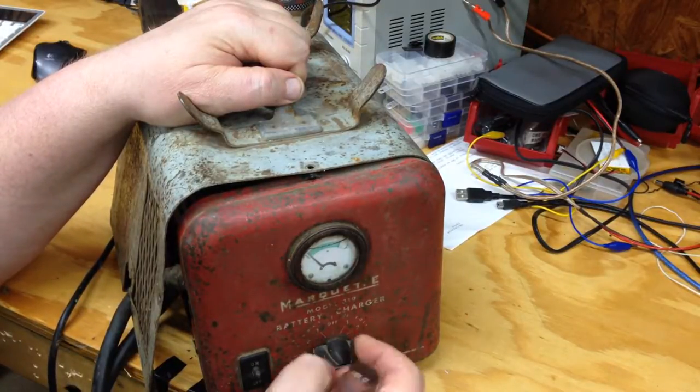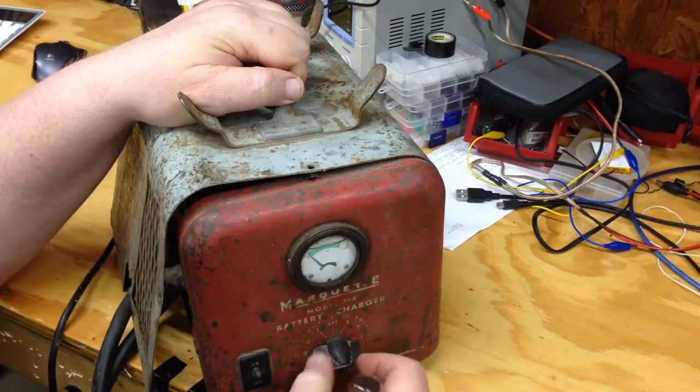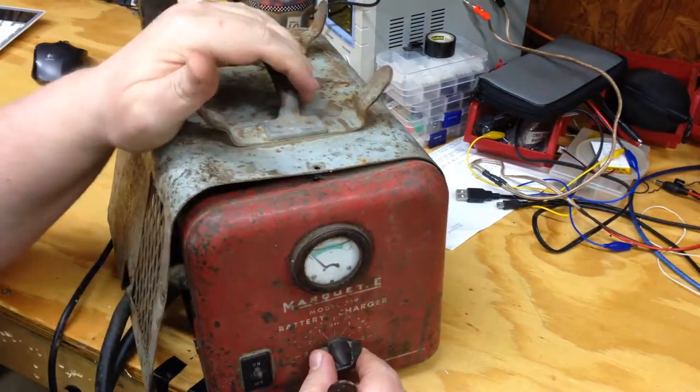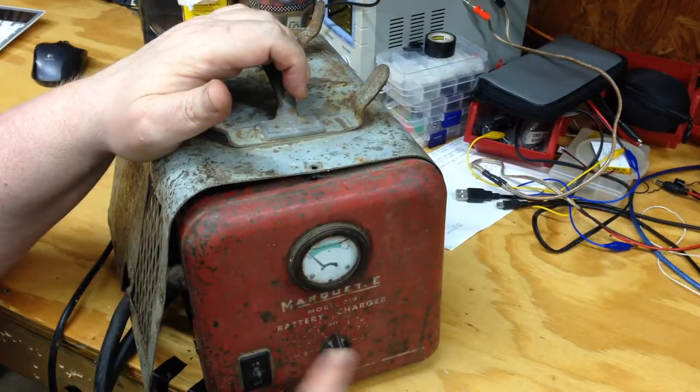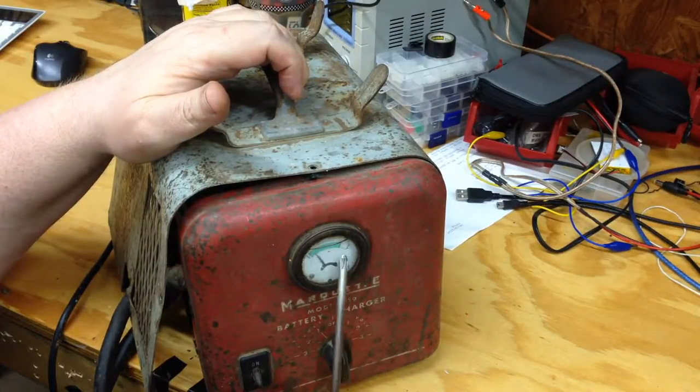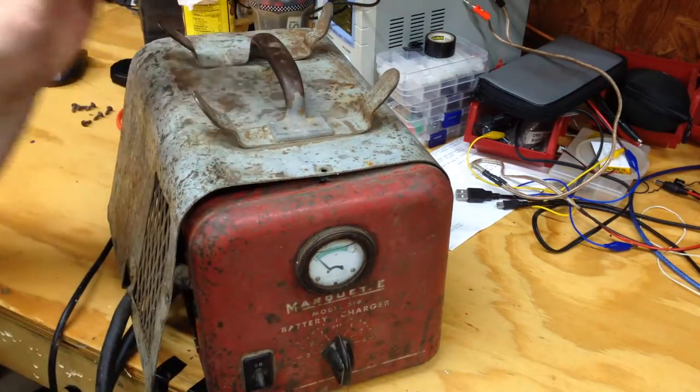You can choose six volts over here or 12 volts over here, and you can choose your charge level: one, two, or three. Three is a lot more powerful if you want to do a quicker charge or get the car started, but for a slower charge you run it on one. One off switch, and your charge meter — that's it.